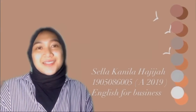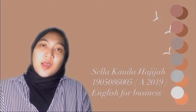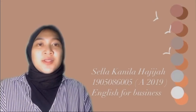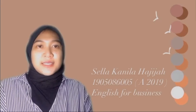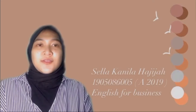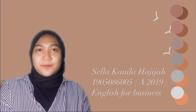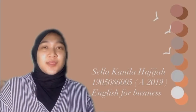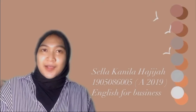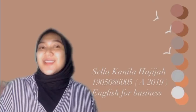Hi! Assalamualaikum warahmatullahi wabarakatuh! My name is Sarah Kalilara Chichia. I am from the English Department 2019, with my student number 1905086005. This video is for my final project for English for Business subject, and in this video I will introduce my product. So without any further ado, let's move to the main video.